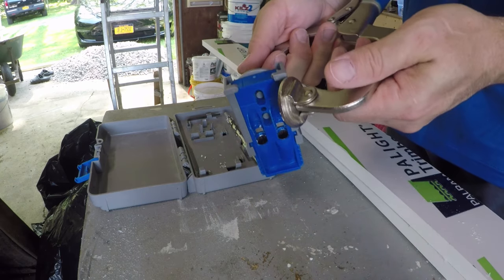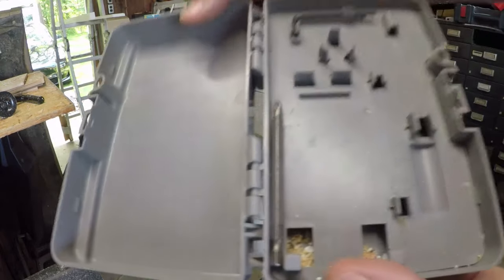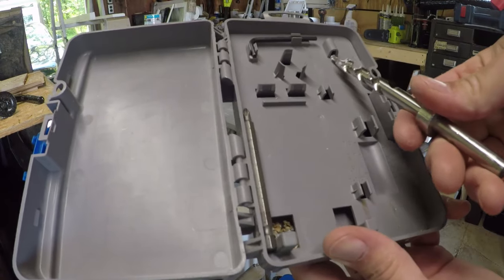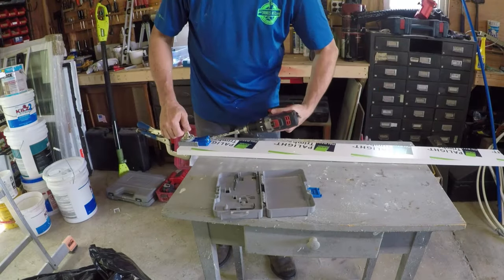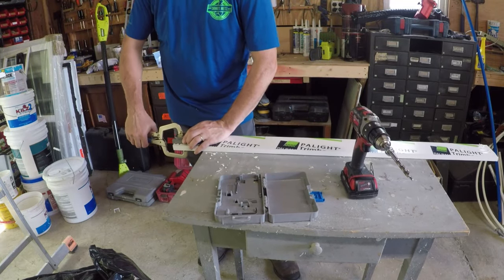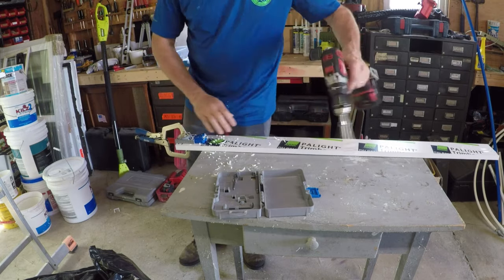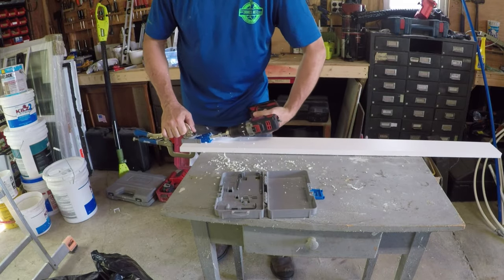Here's the Kreg clamp — it's a really fantastic system that allows you to speed up production of anything. The packaging includes a gauge to set the depth of your material, which is really clever. You clamp the guide on there and just drill the pocket holes.